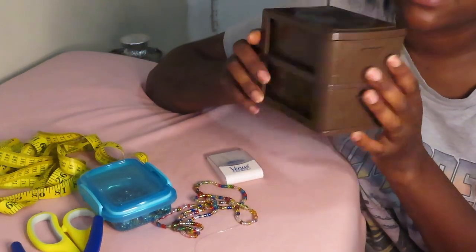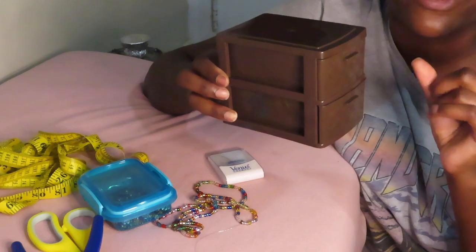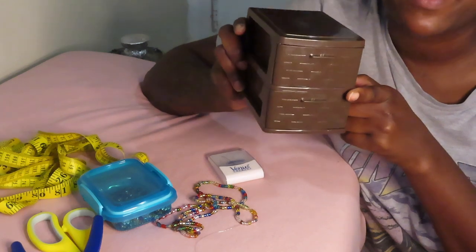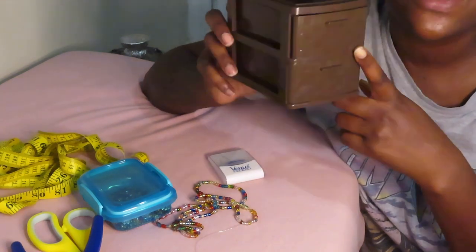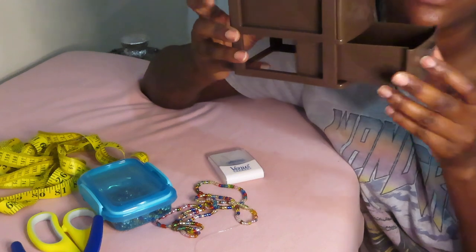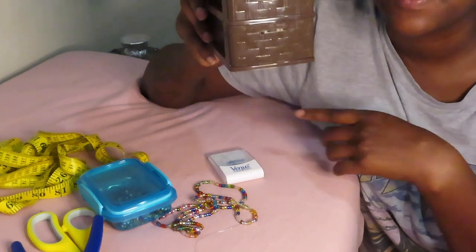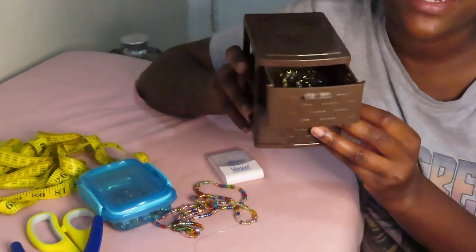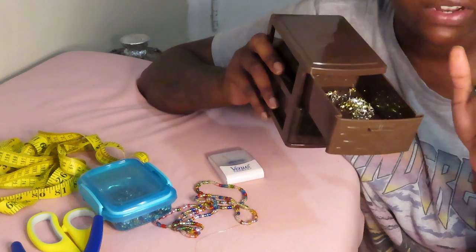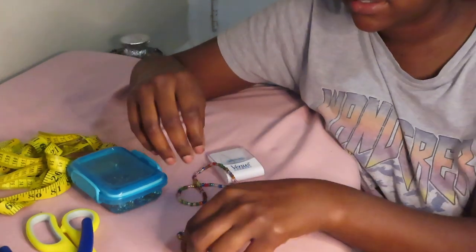I went ahead and got this little container — I think this is so cute. If you're from the hood, your mom has this in the bathroom, but it's usually a bigger version with bathroom accessories in it. I thought it was so cute to put my bead and jewelry accessories in here. This is only a dollar from Dollar Tree. In here I keep my barrel clasps, my charms, my crimp beads, stuff like that.